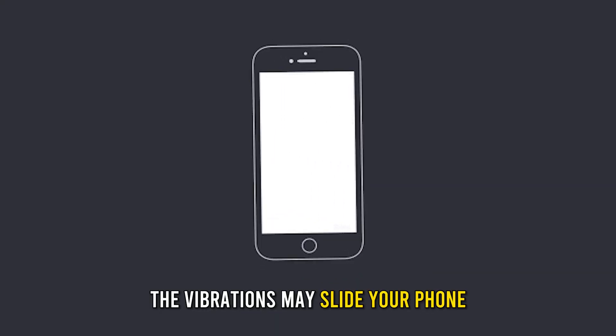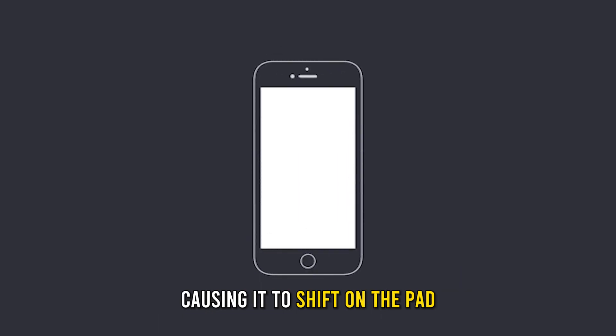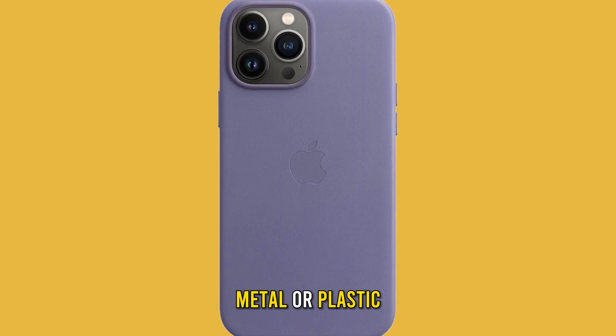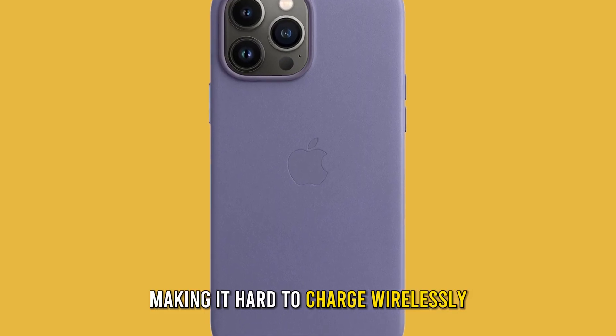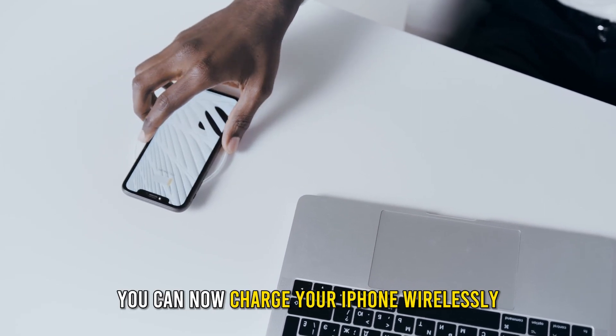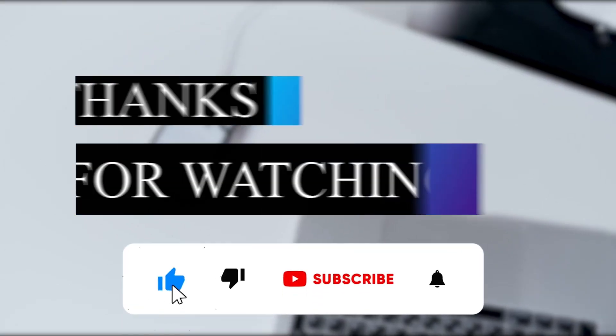Unplug your phone to enjoy wireless charging. Your phone keeps vibrating — the vibrations may slide your phone, causing it to shift on the pad. The phone case you use is made of thick metal or plastic, making it hard to charge wirelessly. And there you go, guys — you can now charge your iPhone wirelessly. Thanks for watching. Till next time.